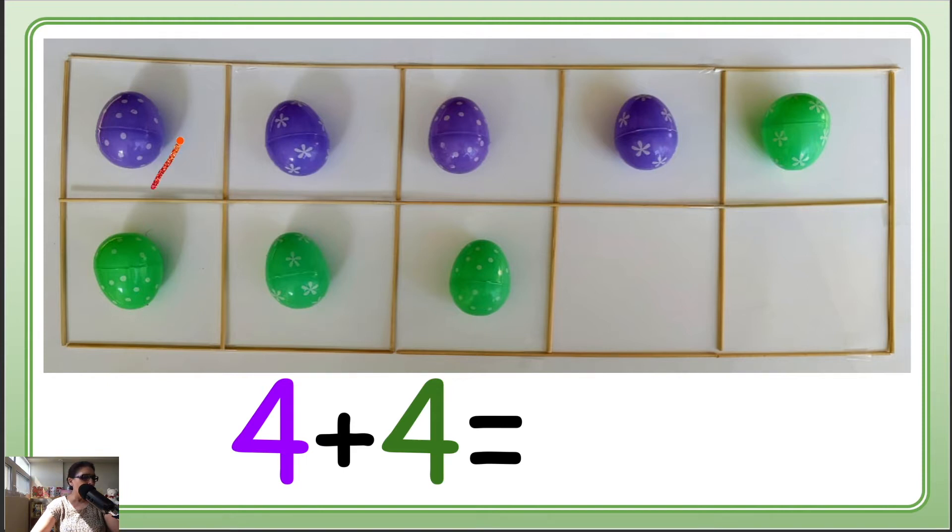Let's count all together: 1, 2, 3, 4, 5, 6, 7, 8. So 4 and 4 makes 8!